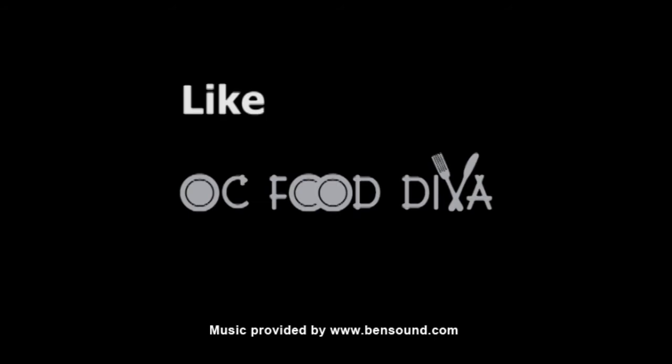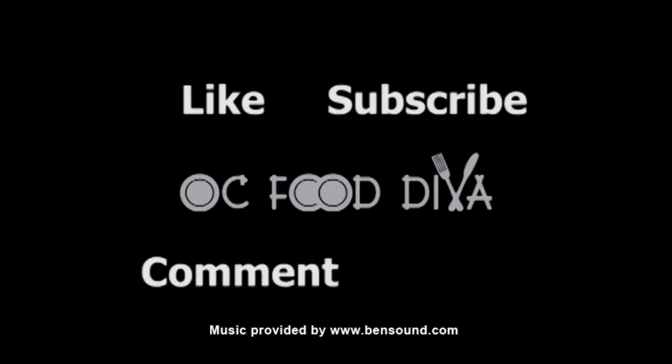Hope you like this video! Don't forget to like this video and subscribe to my channel. We'll see you next time — mahalo!